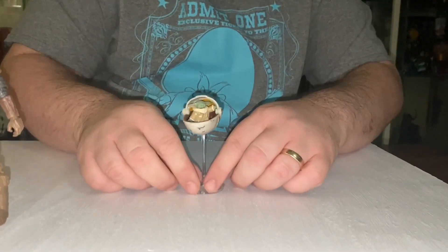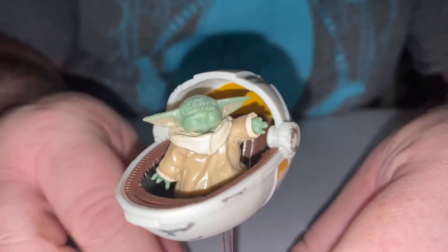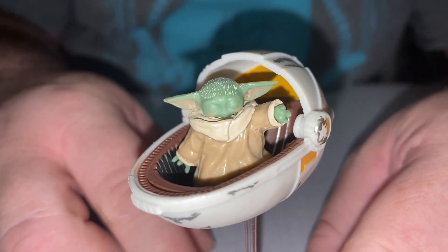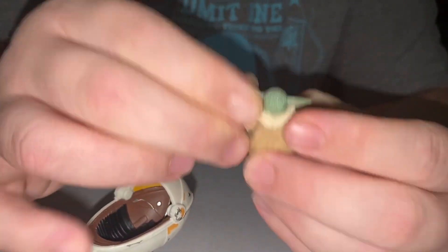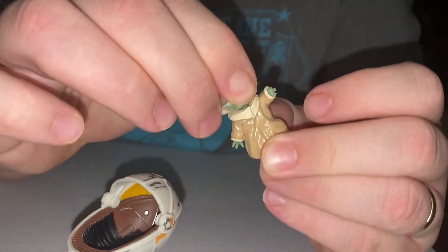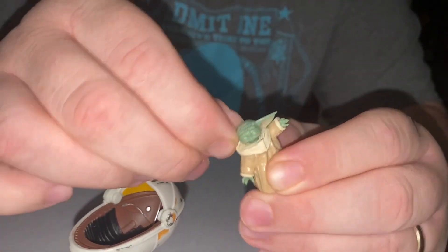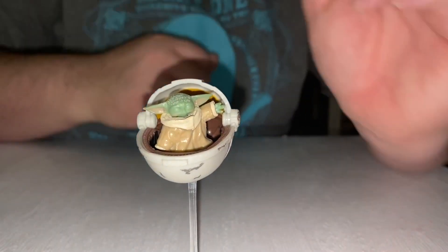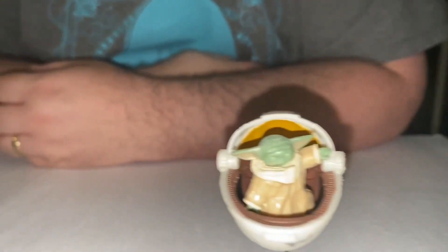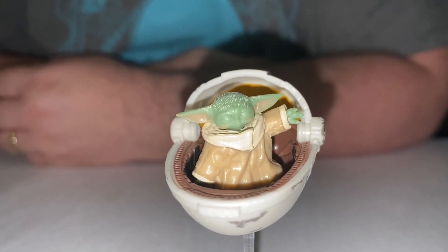We also get little Grogu and his little hover — I don't know what you'd call it, a hovercrib? Now he's not articulated at all, maybe at the neck joint. I think it's a ball joint, so you can move it backwards and forwards and swivel it from side to side. But apart from that he is not articulated, unlike the other little Grogu you can get in the singular Grogu pack where he is articulated.